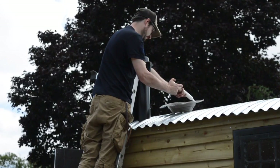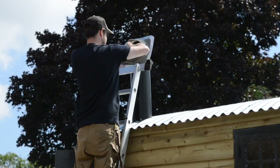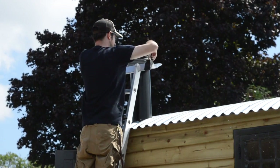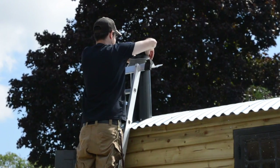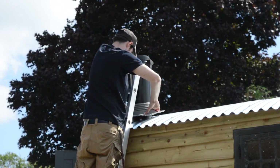I got an installation kit with the flashing and it contained a small syringe of silicon, so I put this around and then it can be slid over the flue. It has a flexible metal plate on the bottom that will bend to the contours of the roof.